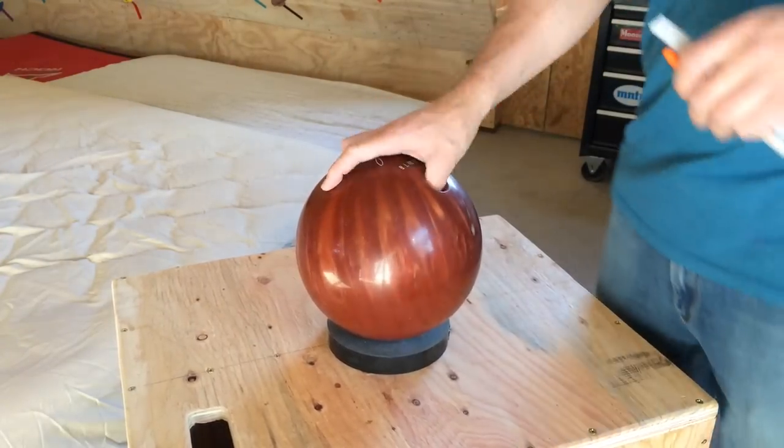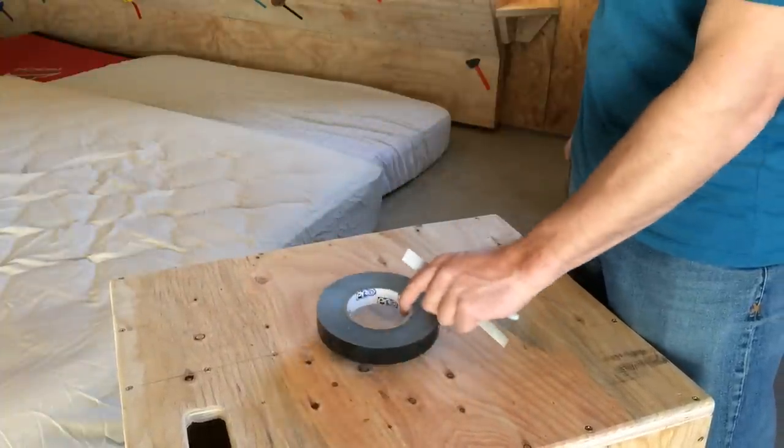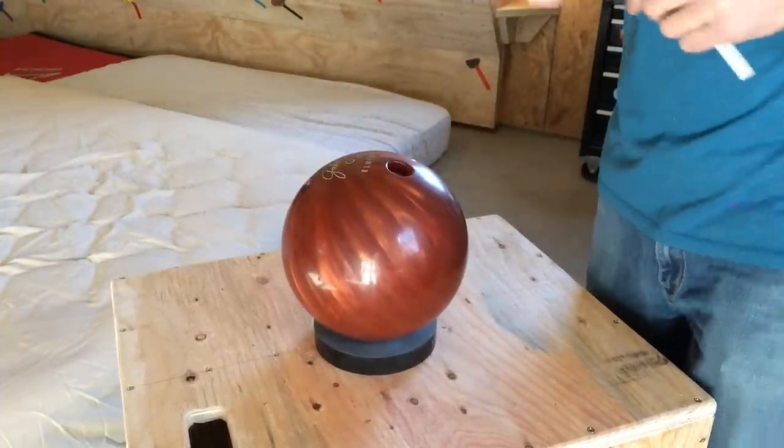The first thing I figured out was that if you just get some of your route marking tape, which you already probably have, set it down — it makes a nice place for the bowling ball to sit.